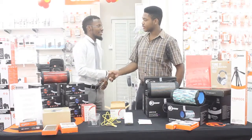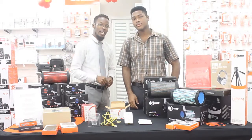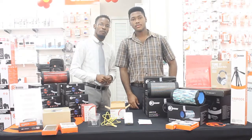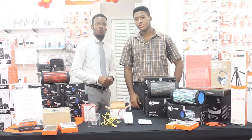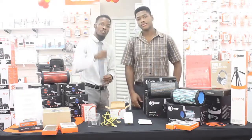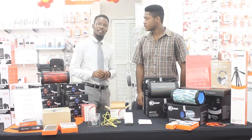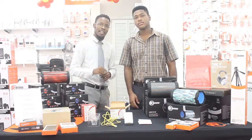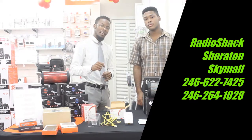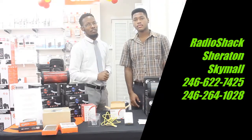Thank you to Anwar for joining me this morning. Stay tuned for another Tech Talk in The Shack here at Radio Shack Sheraton. Come in or call us at 622-7425. You can also find us at SkyMall — there's a kiosk there with a number of products to suit your needs; their number is 264-1028. Give us a call and one of our representatives will assist you. Have a wonderful day!